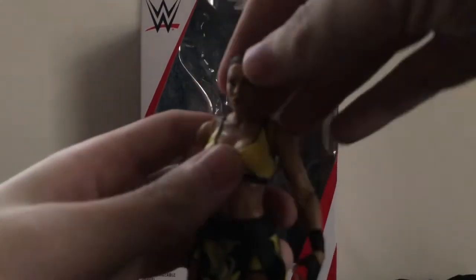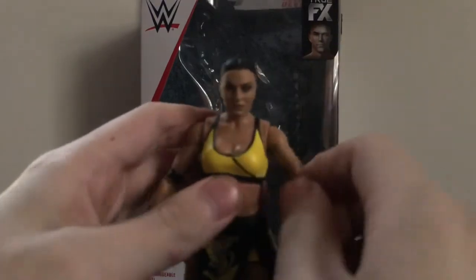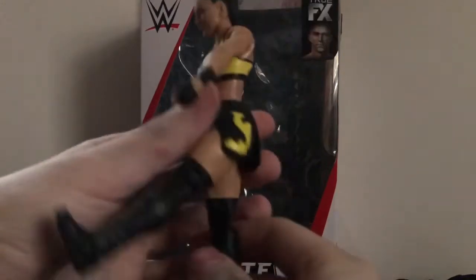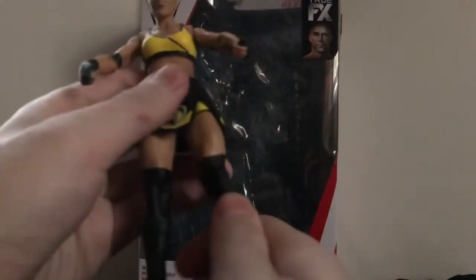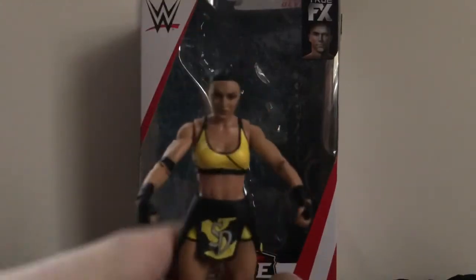Articulation is pretty much what you would expect. Head can rotate 360. Can't look down, can't look up. Shoulders rotate 360 and can go in and out. Rotate at the bicep, bend the elbow, and swivel at the wrist. Has the upper torso joint that can move all over the place. Swivel waist, but her outfit kind of hinders it. Legs can go forward about so far and back. They can go in and out, but again her outfit kind of hinders it. Swivel at the thigh, single-jointed knee, swivel at the boot, and hinge at the ankle.